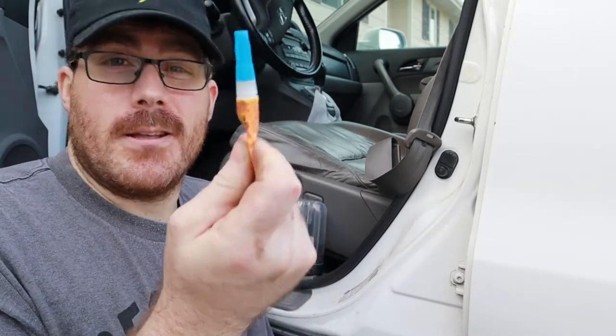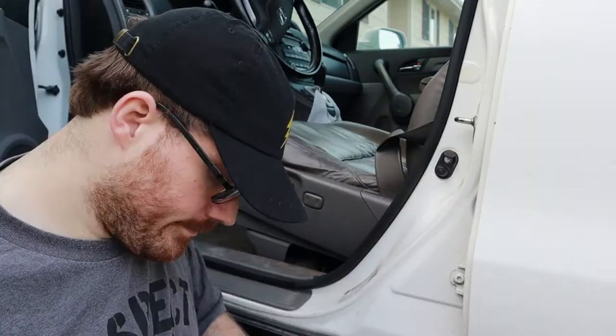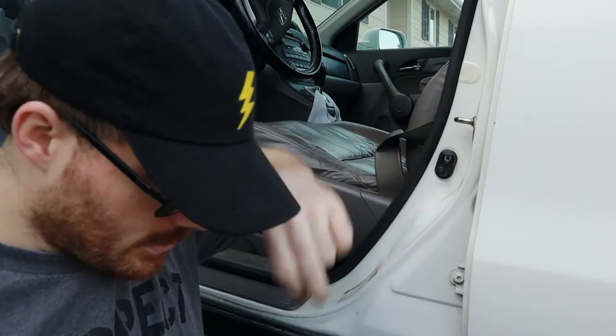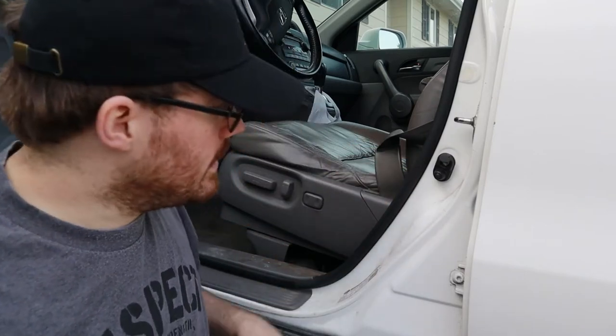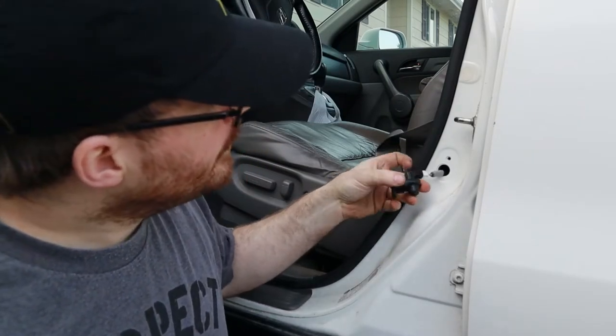I've got the duct tape and I've got the super glue — vote now on which one we actually use to fix it. This kind of goes well with our current theme we're in the middle of right now: switches. We'll fix a car door switch and we'll fix a light switch in the house — we'll learn all about switches and how they work.